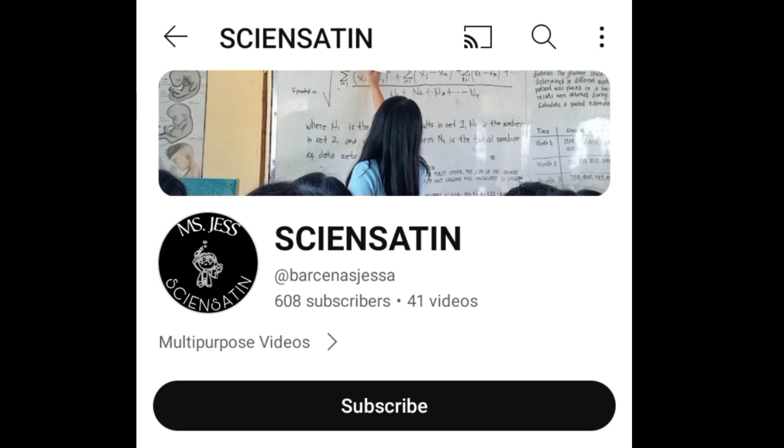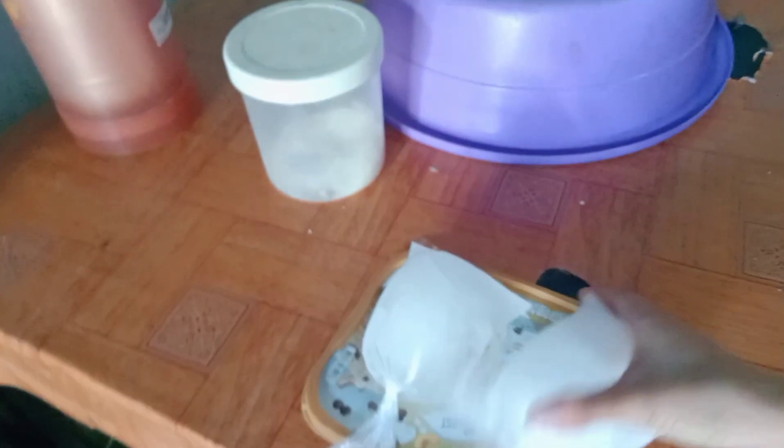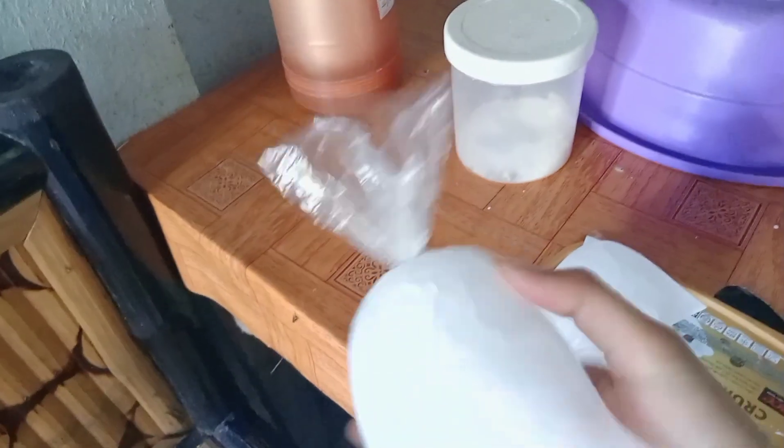By the way, if you haven't subscribed to my YouTube channel and you enjoy videos like this, make sure to click the notification bell button and subscribe so you can stay updated on my future videos.